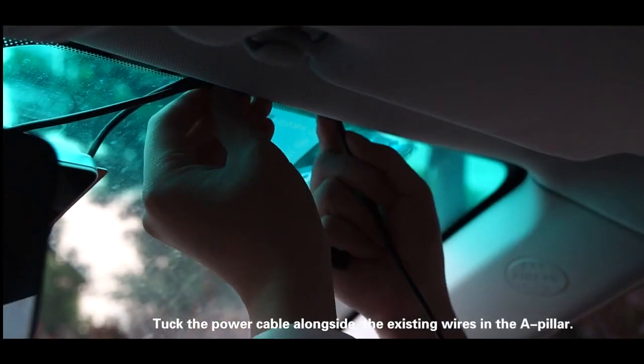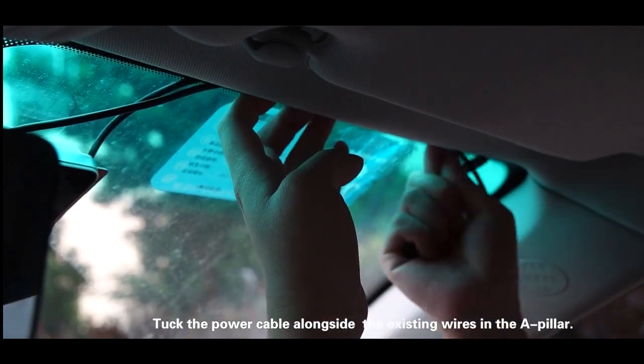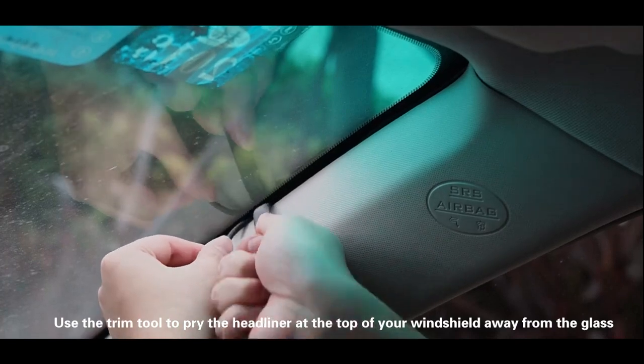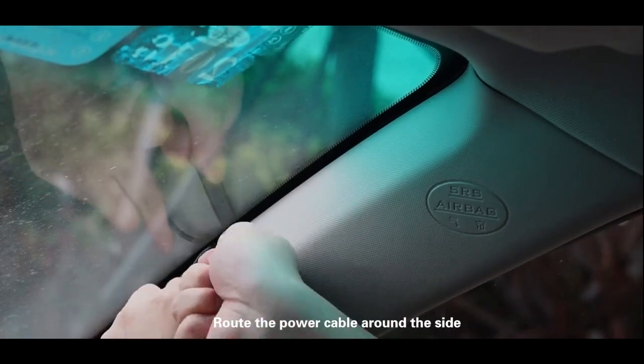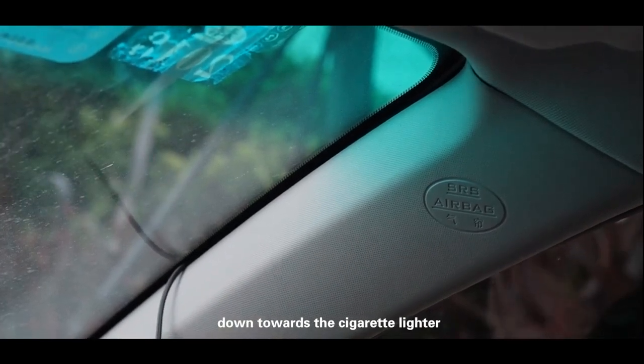Step 2: Route the power cable. Tuck the power cable alongside the existing wires in the A-pillar. Use the trim tool to pry the headliner at the top of your windshield away from the glass, then route the power cable around the side and behind the rest of the interior panels down towards the cigarette lighter.